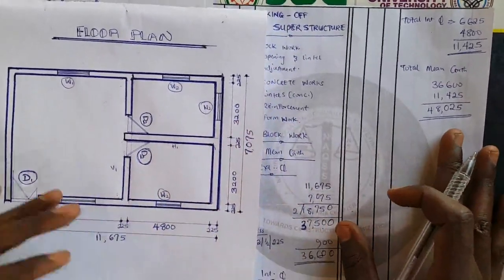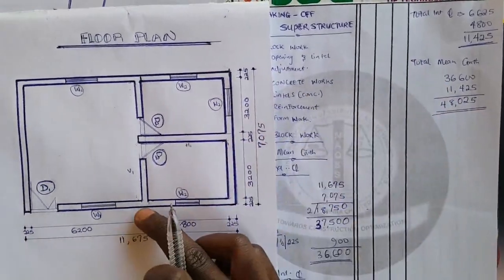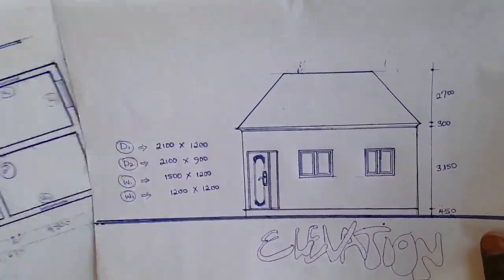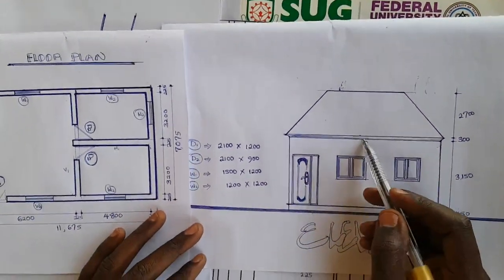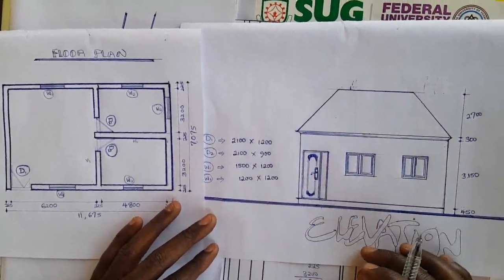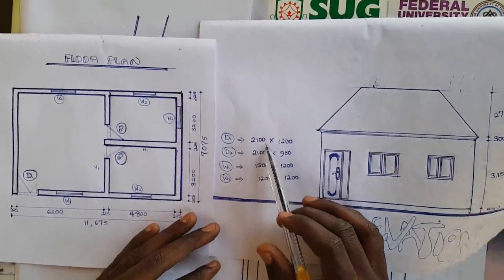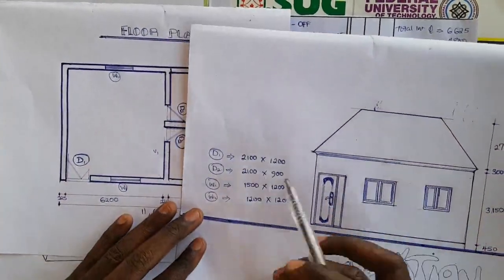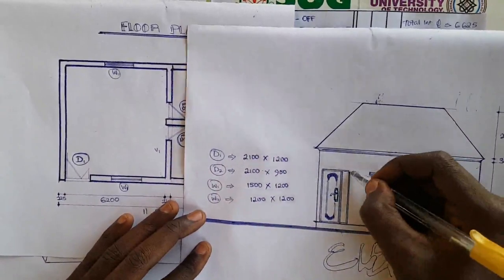Having gotten the main girth, the next step is to determine the height of the building. I have produced an elevation for this plan. From the elevation, we can see a concrete fascia here. Now if you look at this elevation carefully, we have a concrete fascia at the top. For this simple design, let us assume this house does not have a concrete ring beam overhead course, so the block work ends exactly at the top of the walls.